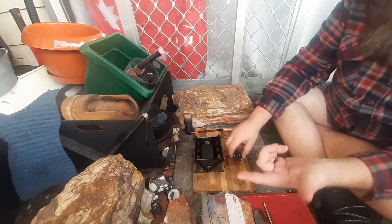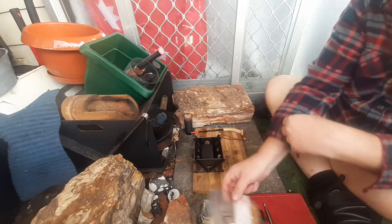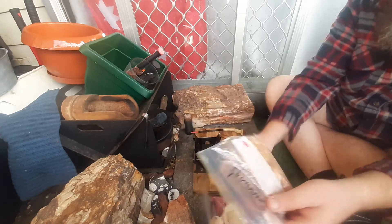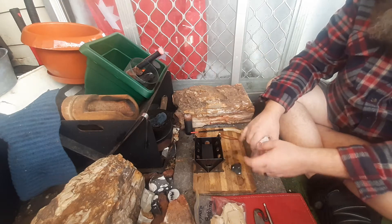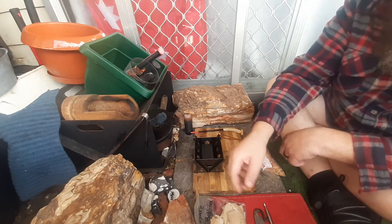Just watched Dom's Flint and Steel Saturdays, and he had birch polypore — which Jason sent me some too — on fatwood, and it wouldn't go up. I feel your pain, mate. I've had it where it wouldn't do it too, so I thought I'd give it a go.